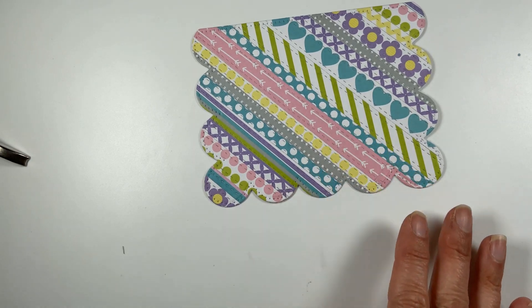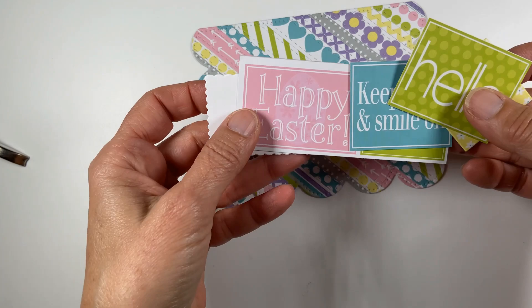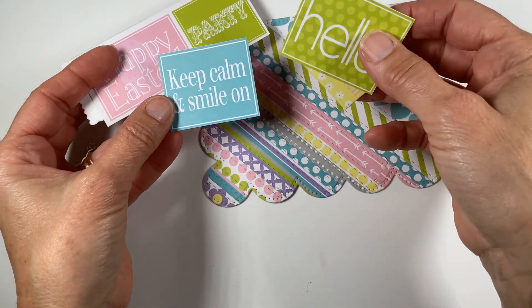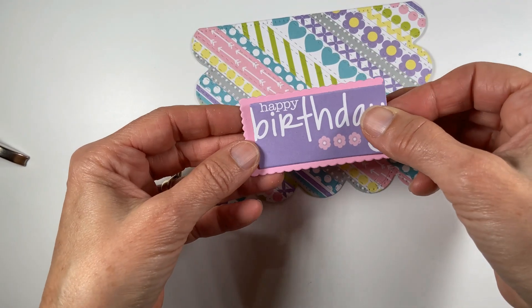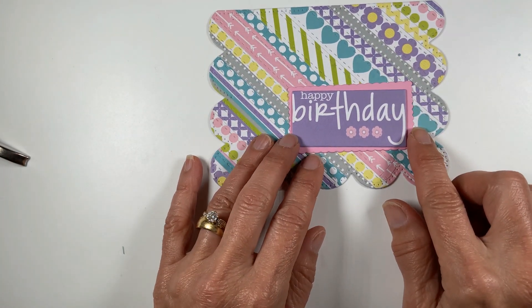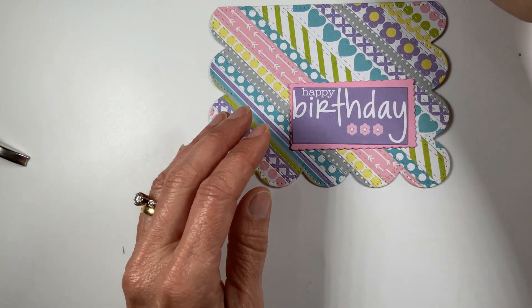Now to decorate — when I was going through the scraps, this paper pad had pre-printed sentiments on it. I really liked the 'happy birthday' one and already had it cut out. I cut out the rectangle scallop around it, and I think that's going to be really cute on there.